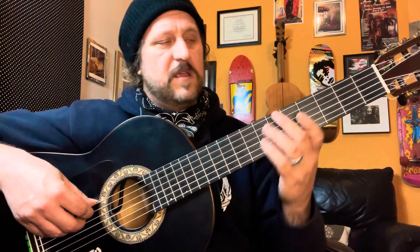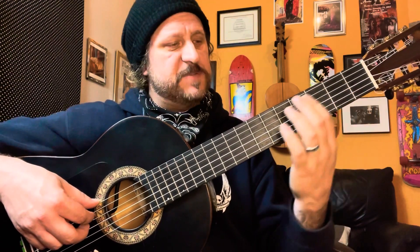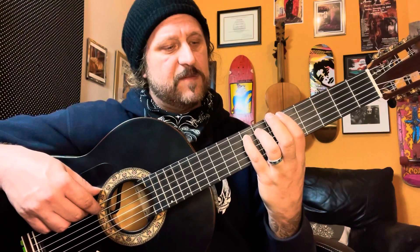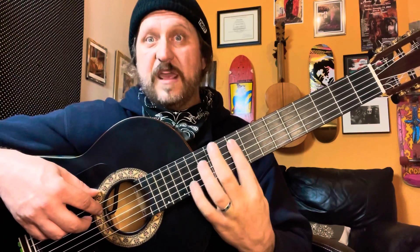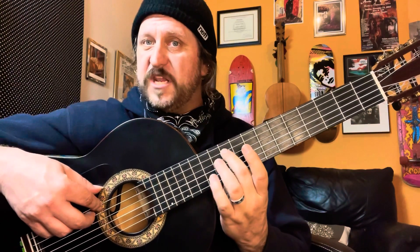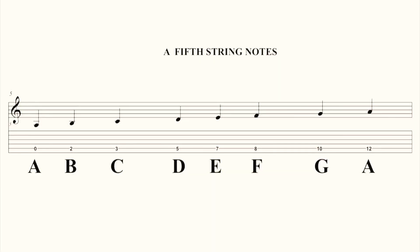Moving on to the fifth string — we're going to go A to A. Starting in first position: A, B, and C, there's our first half step. Shift to the fifth position: D, E, and F — on the seventh and eighth fret, there's our E and F. Shift to the ninth position with the second finger: G, and A with the pinky. So the full sequence is A, B, C, D, E, F, G, A.